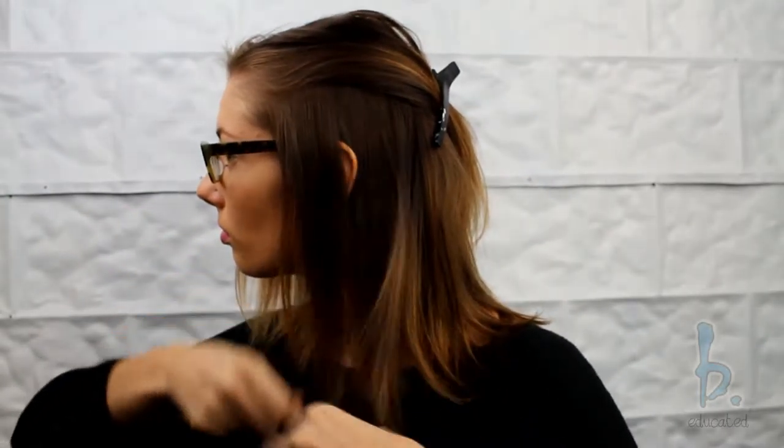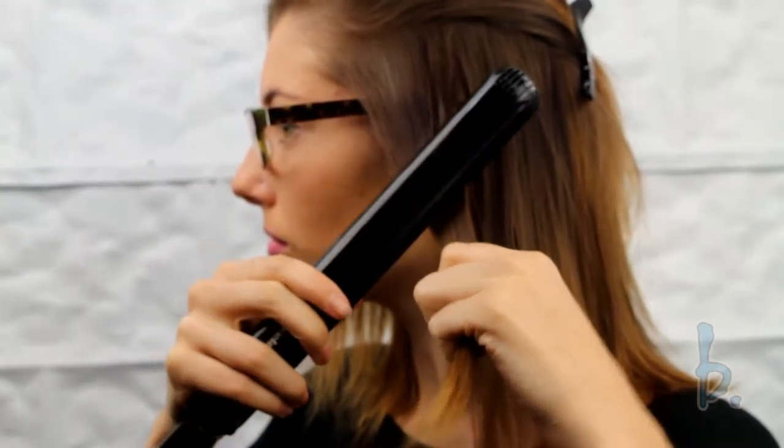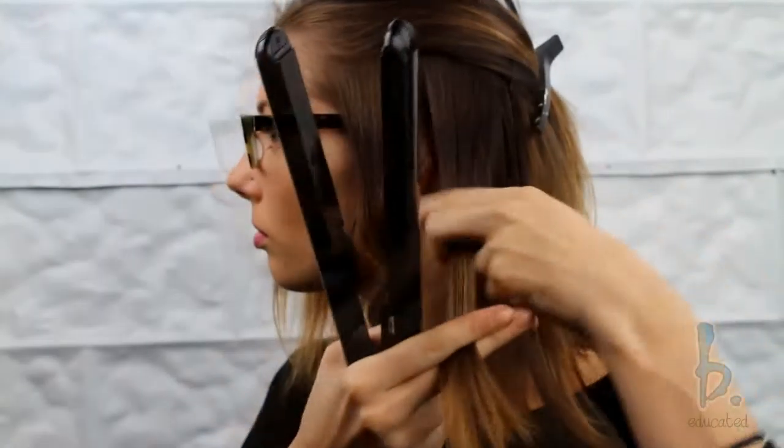For the bottom section, I subdivide the first section behind or in the middle of the ear. Place the flat iron vertically to the section of the hair and clamp softly down. Then twirl the flat iron away from the face and slide the flat iron down the section. Your movement should be fluid and swift.